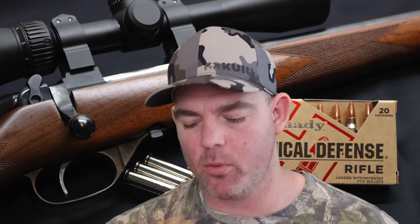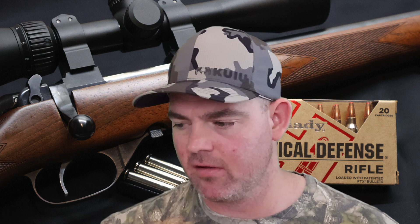Expansion wise, 1.9x expansion. There are some .223 bullets that do quite a bit better than that, and there's some that do worse — this is sort of middle of the road. I'm not displeased with it. It's fine.